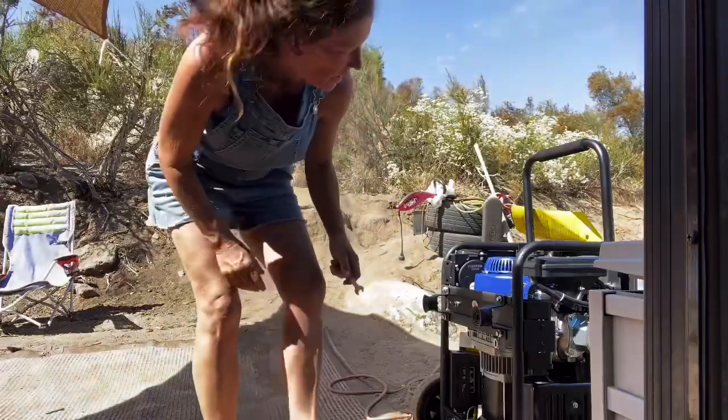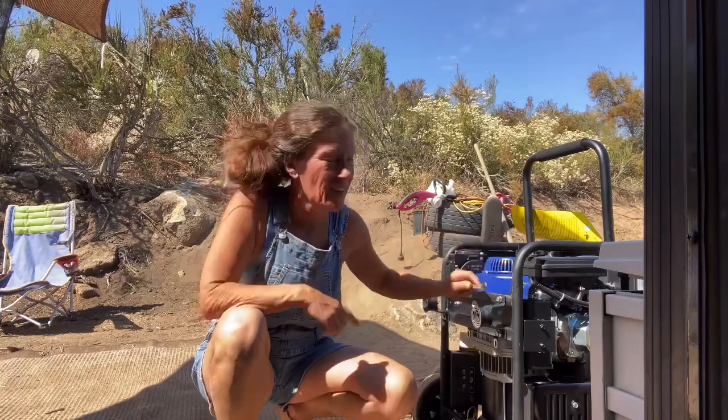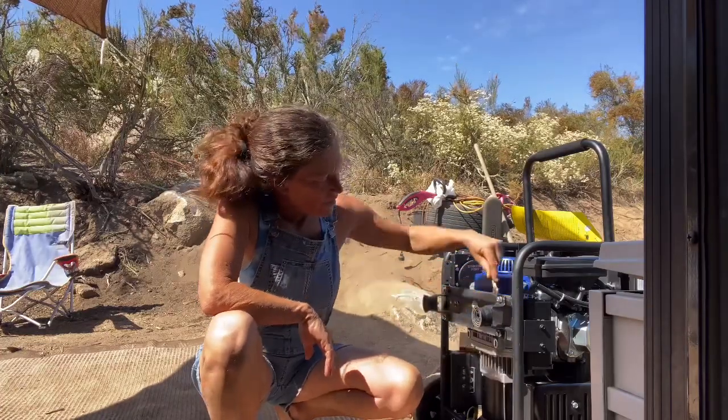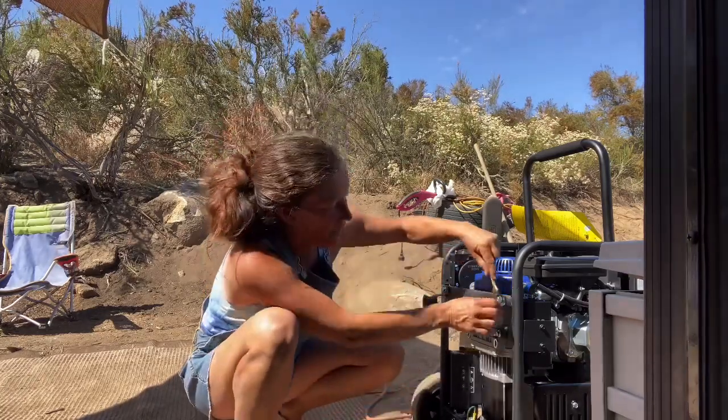The whole reason I bought a used generator to begin with was because I didn't think I could get it from the store, get it unloaded by myself, and get it connected. I soon realized I can do absolutely anything. Once the guy helped me get it into my car at the store, I could get it out, get it on its wheels, and get it connected.